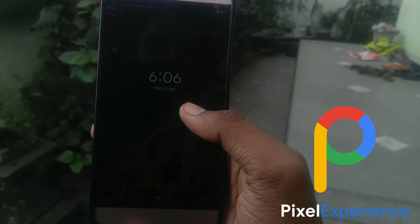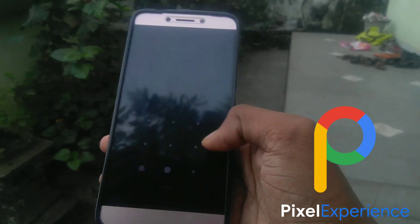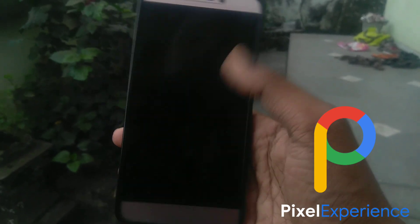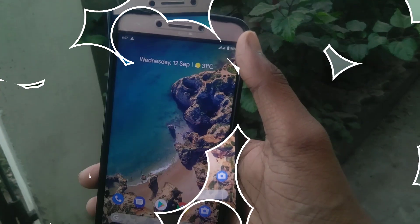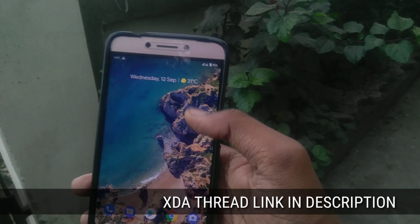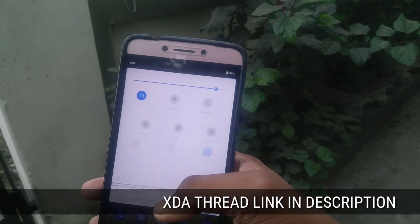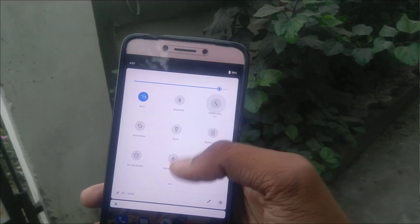Hey there, I'm Animation. In this video I'll be reviewing the Pixel Experience ROM based on Android Pie. The download link will be in the description. If you want to turn on mobile data, you will have to first click on the quick settings tile and then select the SIM from which you want to access the internet.